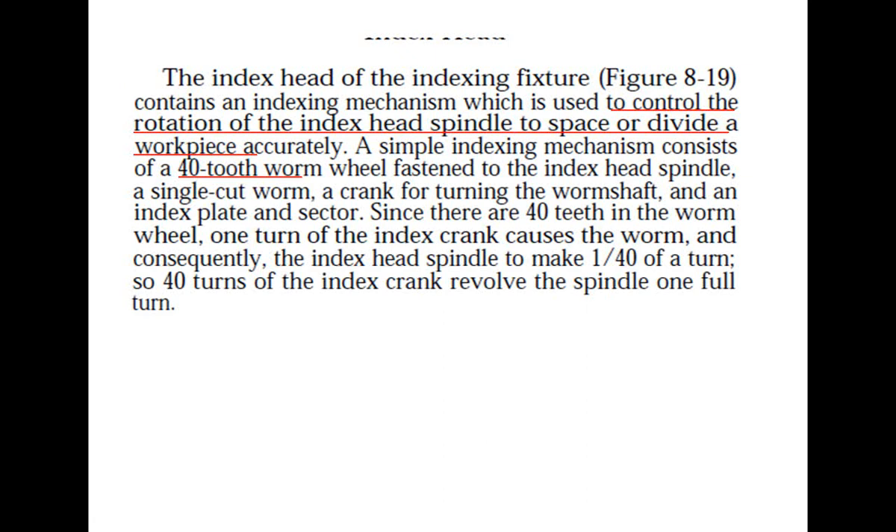This index head is used to control the rotation of the index head spindle to space or divide a workpiece accurately. The indexing mechanism consists of a 40-teeth worm wheel fastened to the index head spindle, engaged with a single-cut worm, a crank for turning the worm shaft, an index plate, and a sector arm. With 40 teeth on the worm wheel, one turn of the index crank causes the index head spindle to make 1/40th of a turn — meaning 40 crank turns produce one full revolution of the worm wheel.